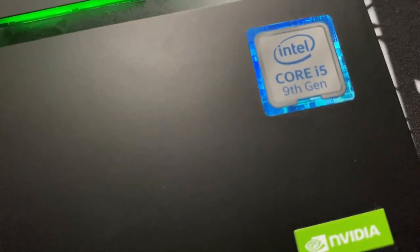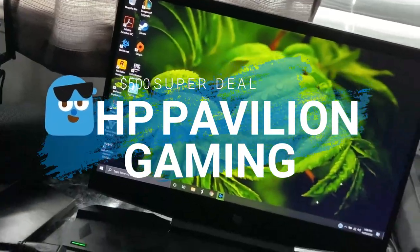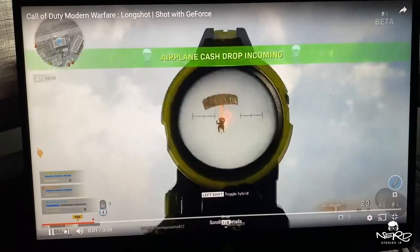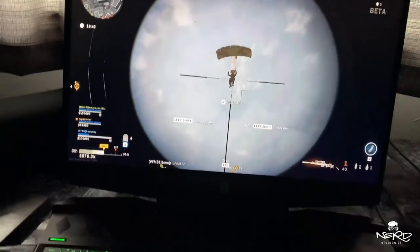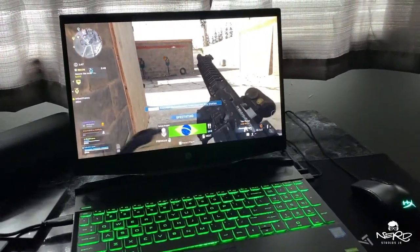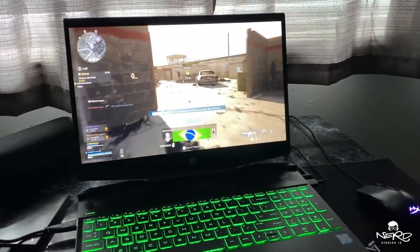About a month ago I was looking for a gaming laptop I could take traveling. My brother-in-law introduced me to an HP Pavilion Gaming, which at first I thought no — but he bought the machine without telling me. I picked it up from him and did some checks.